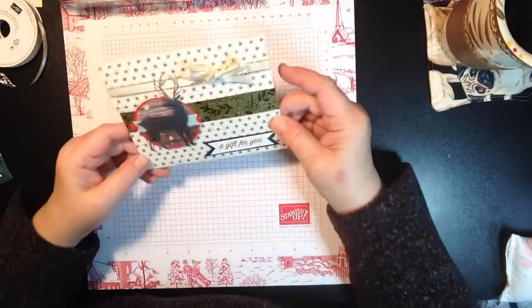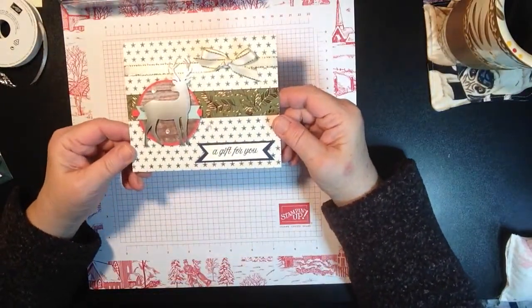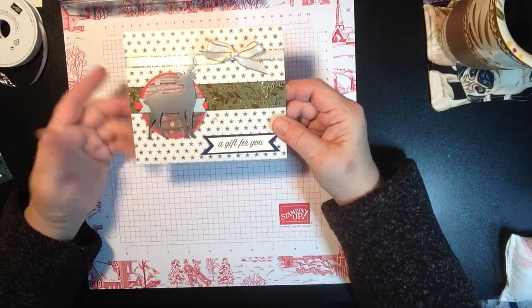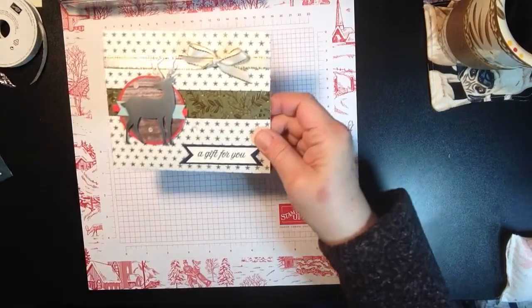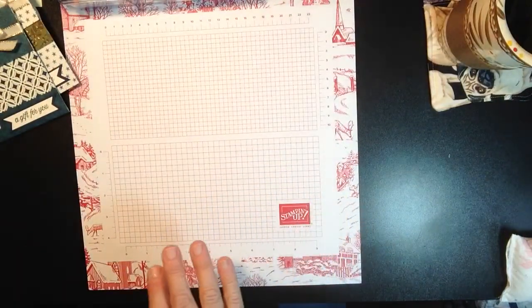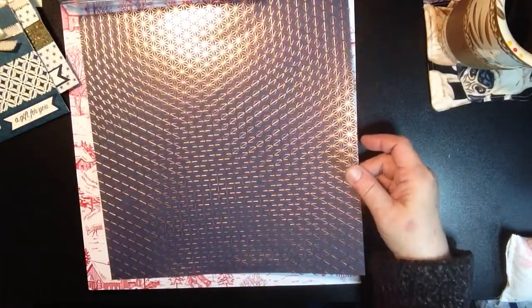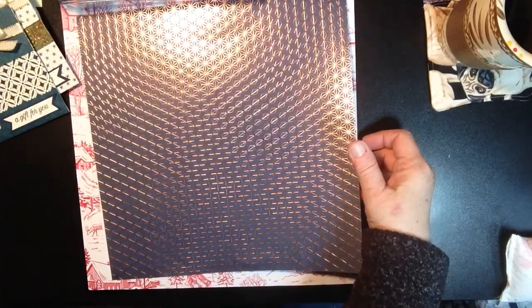Here's another one for inspiration. Unfortunately, I believe this paper in the holiday catalog has all been sold out, but we have tons of other designer series paper and you can get two out of one of the papers. So let's go ahead and bring in our paper. This was beautiful paper — if you got it, cut it up and let's use it, right?